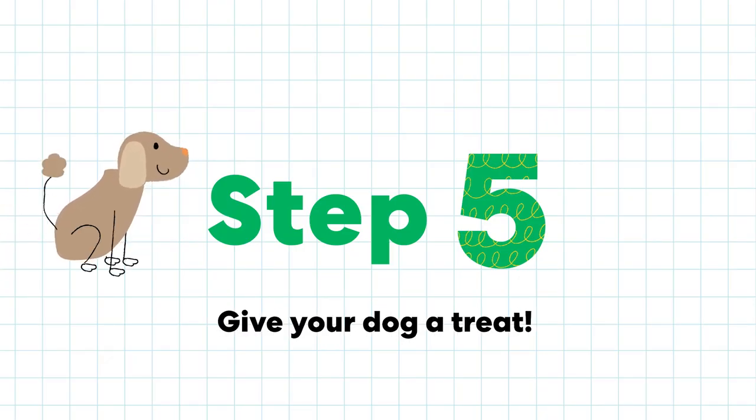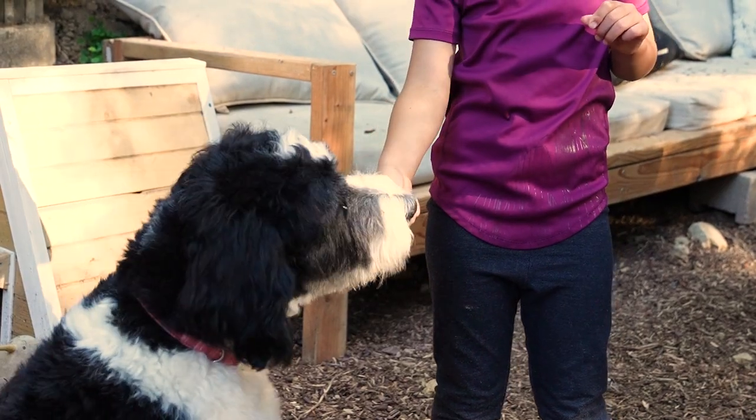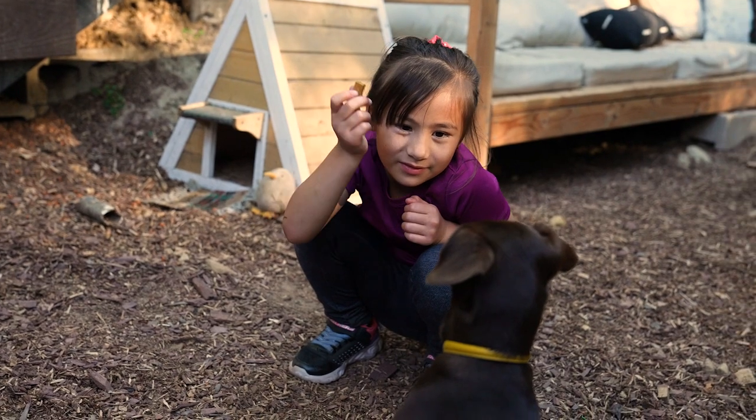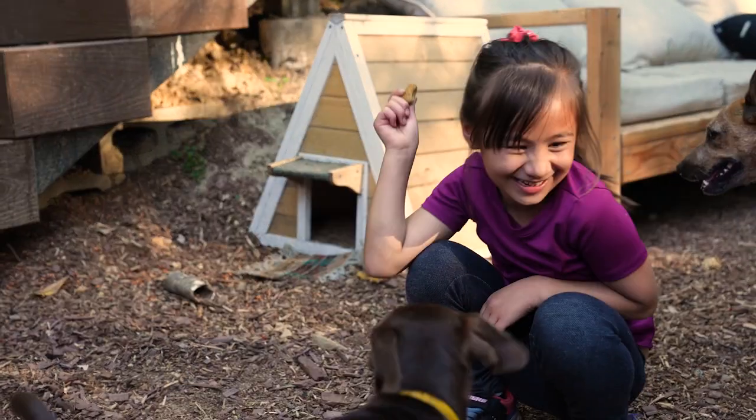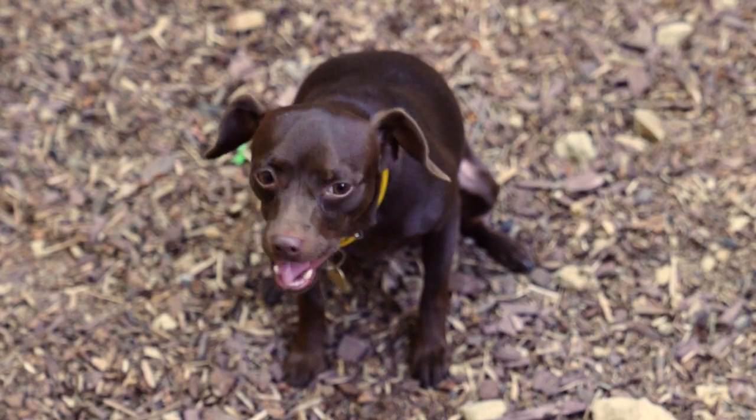Step 5. Give your dog a treat. Treats are good for training, but don't give your dog too many — too many treats can make their stomach ache, just like humans. I think they like them!